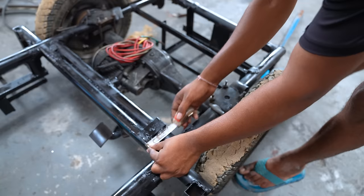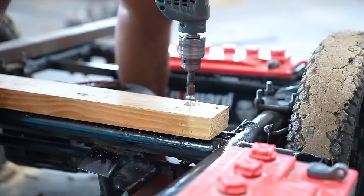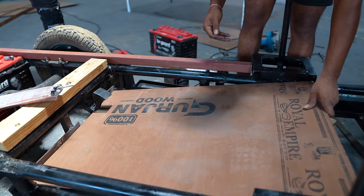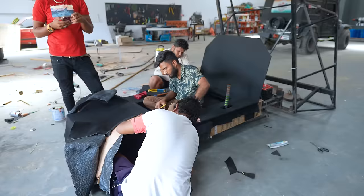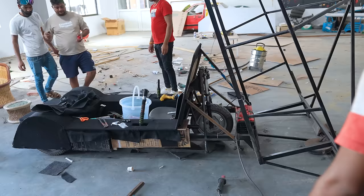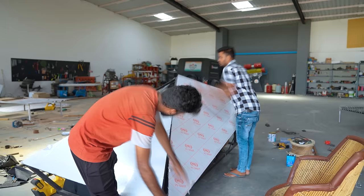The metallic frame is ready and now we are going to make the interior. The UFO's interior is complete — now we will make the body.